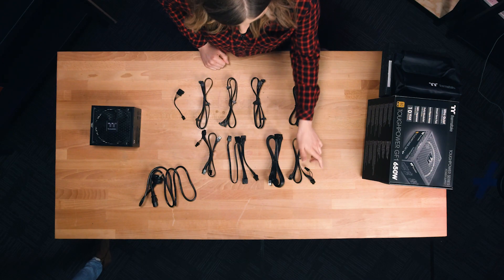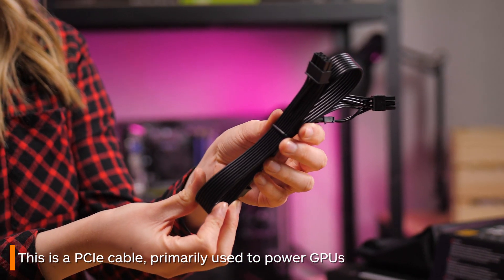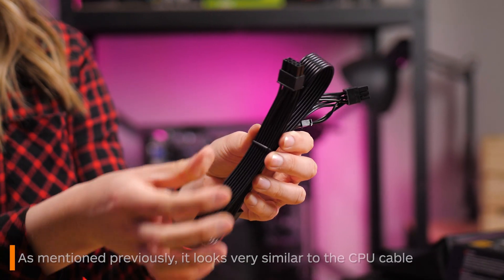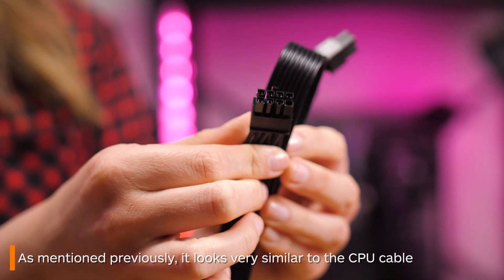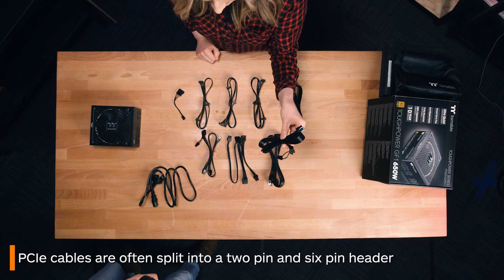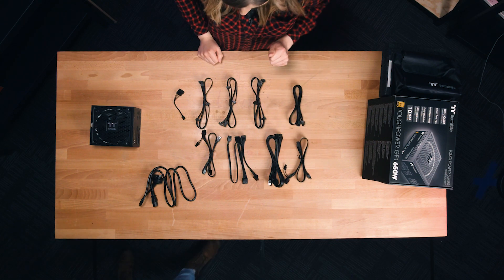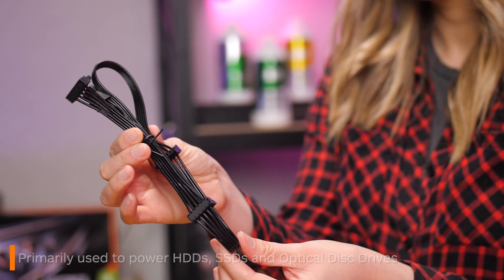These are PCIe cables. These are used to connect your graphics card. As mentioned previously, these look very similar to the CPU cable, so it pays to know which is which. Often these cables will have the two sections split already, whereas your CPU cable will not.